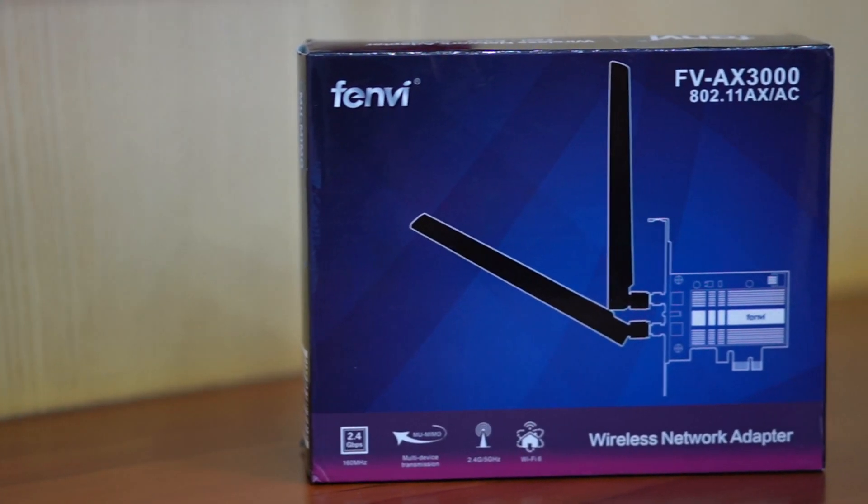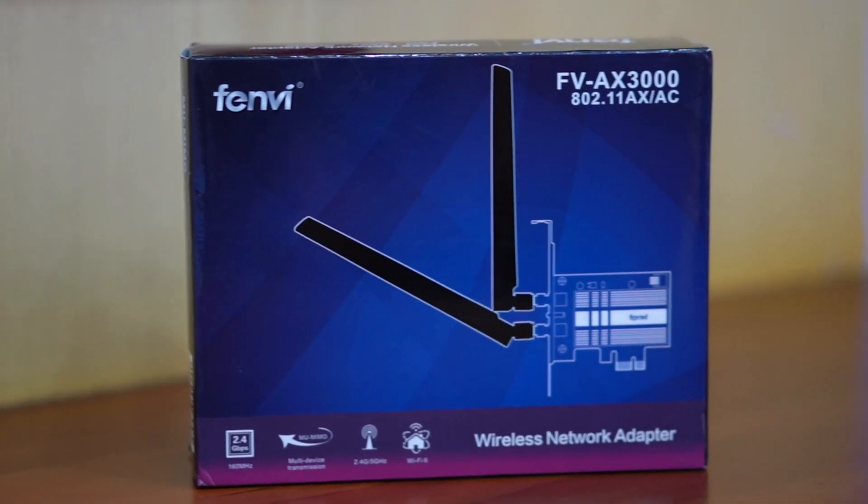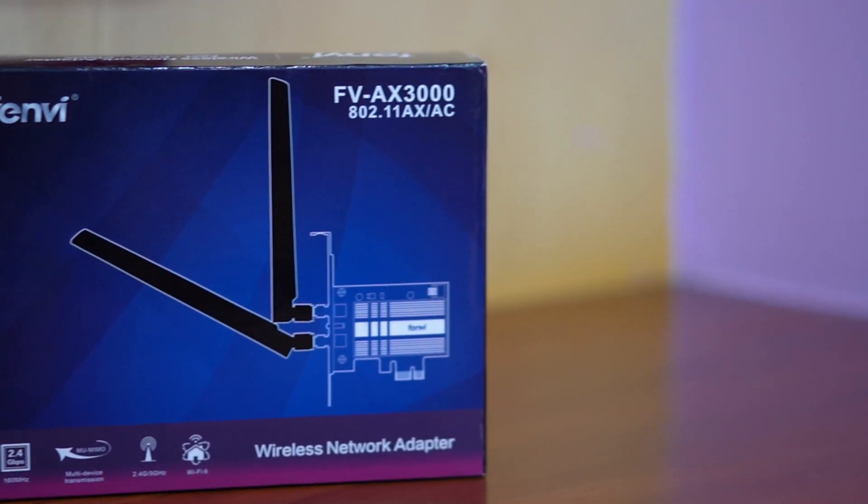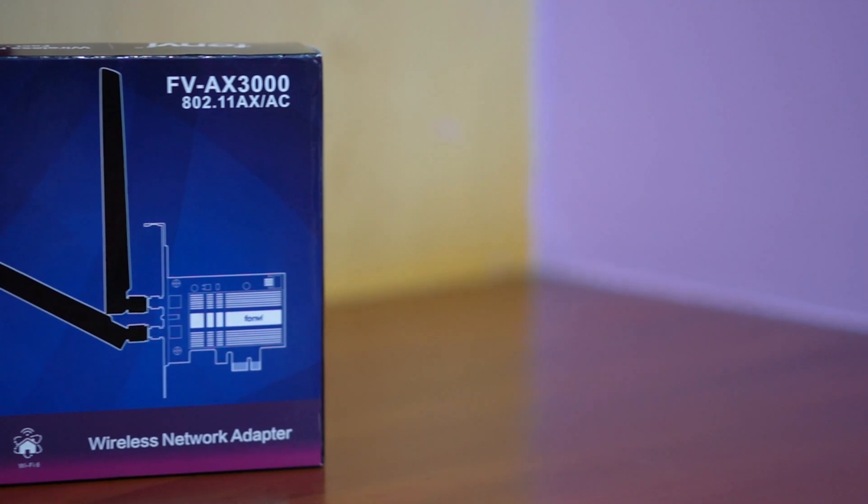Have you seen one of those USB Wi-Fi dongles and decided to go for one to get Wi-Fi on your PC motherboard that does not come with one pre-built? Well, you might want to skip that and get a superior PCIe based solution.